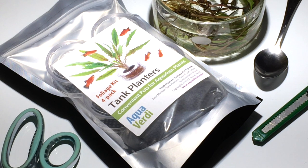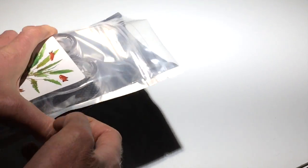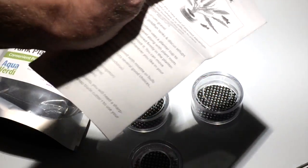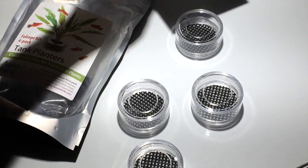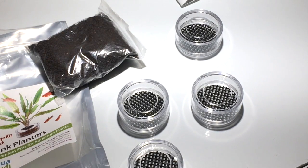The foliage kit is packaged in a stand-up foil pouch. You can also see the plants we'll be planting in the tank planters, scissors, and a couple of other tools we'll be using. Inside the foil pouch are four of the medium tank planters — this size is good for use with plants 4 to 12 inches tall — four top screen die-cut plastic mesh pieces, a detailed instruction sheet, and a four-portion pouch of aquarium soil to fill around the roots in the tank planters. Be sure to review the instruction sheet before planting, as it includes some useful tips.